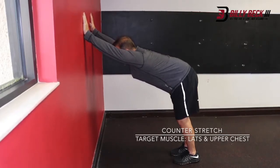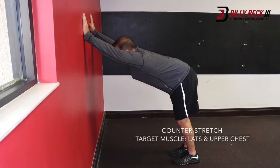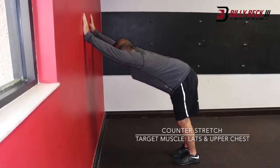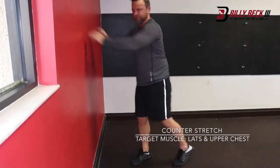Breathe easy. Let that ribcage expand as you breathe deep, and that will stretch all the muscles that attach onto that ribcage. And then once you hold it for the amount of time, you are finished.